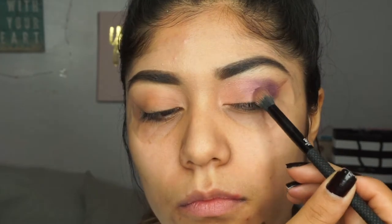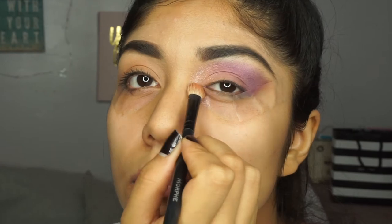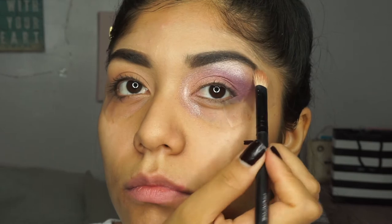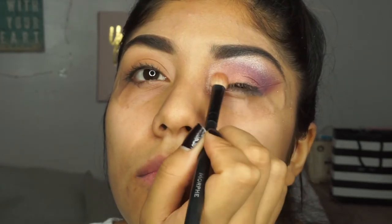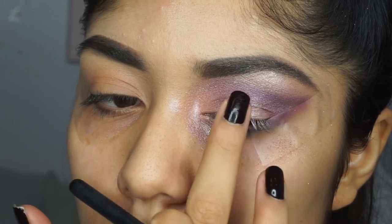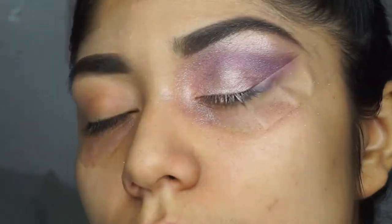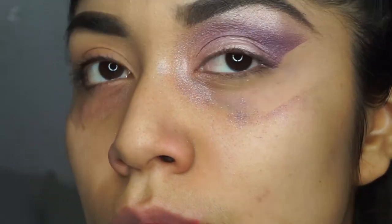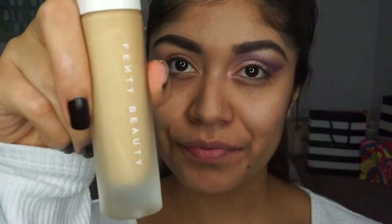Next I'm using a purple color from the Jaclyn Hill palette on my outer lid and just blending all of these colors together. I used a sparkly shade from the Jaclyn Hill palette — I don't know what it's called — but I used her palette mainly along with the I Love Sarai and Colourpop palette. I'm blending all these eyeshadows together and adding some glitter to the middle of the eyelid, then I'm taking off the tape. Look how snatched and fierce that line is!